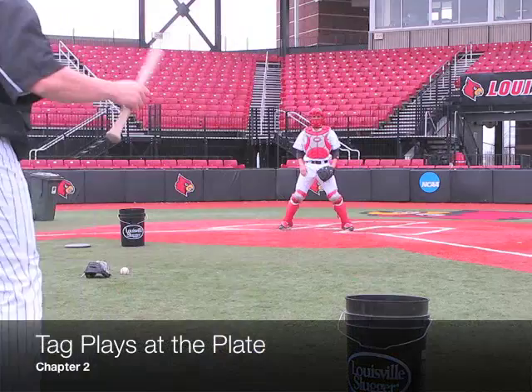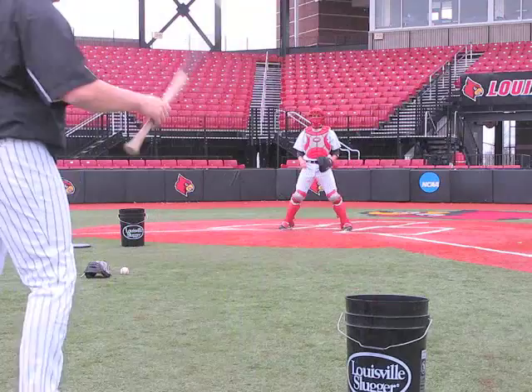For tag plays at the plate, our coach will stand all over the infield hitting a fungo, simulating balls thrown from the outfield.